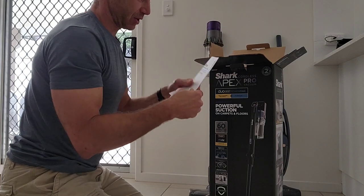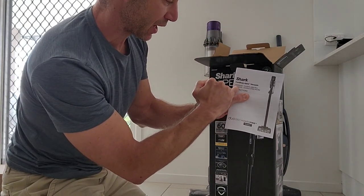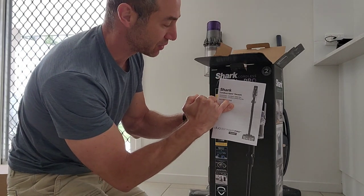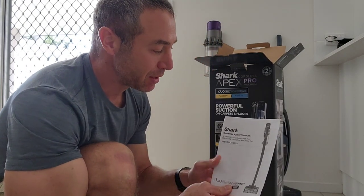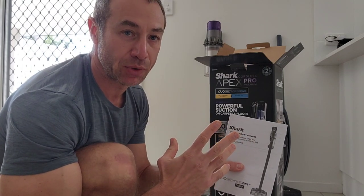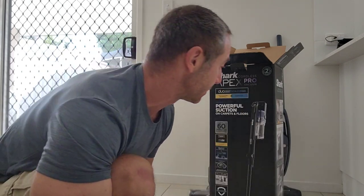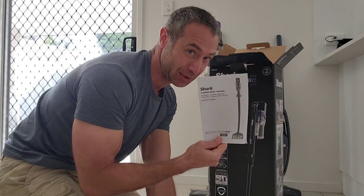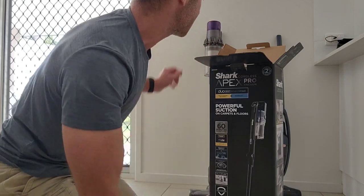Alright, so we've got the Shark iZ300A — the 'A and Z' stands for the Australian and New Zealand version. The reason for this review isn't that the vacuum cleaner will be too different, but most of the reviews online are from the UK, so I wanted to put an Australian perspective on it, even though they could be identical. We've also got a set of instructions that I intend to read later on.